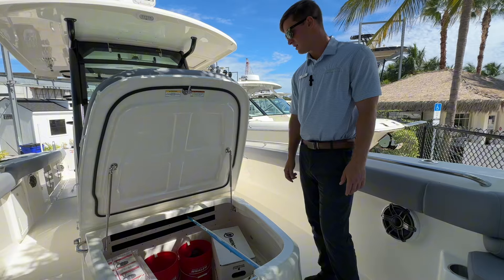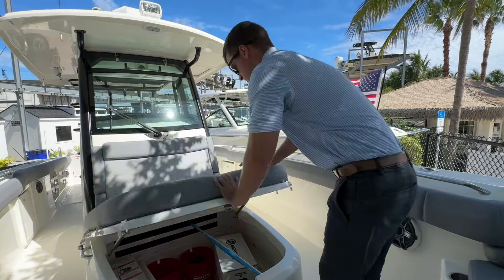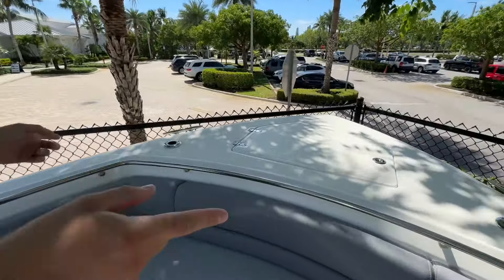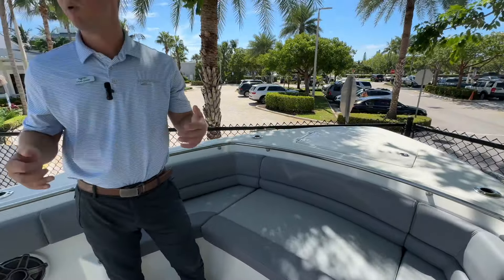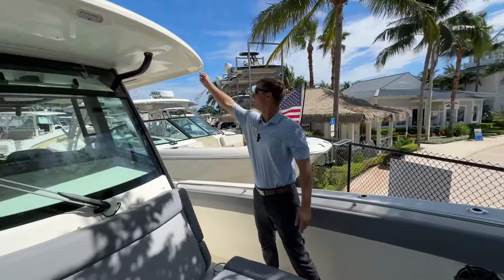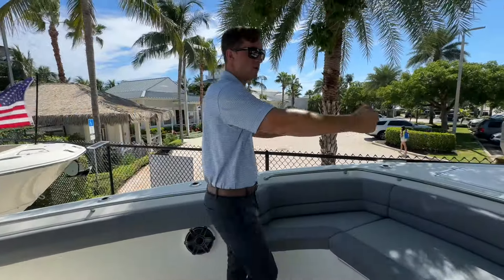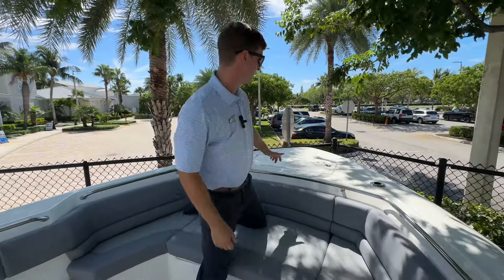This boat also comes with your first mate. Looking back forward, you get two rod holders up here. Those are dubbed not only as rod holders, but you also get a bow sunshade — it connects from the hard top up here, clips onto these, then you plug in two poles, giving you sun coverage up here. It can easily be deployed.